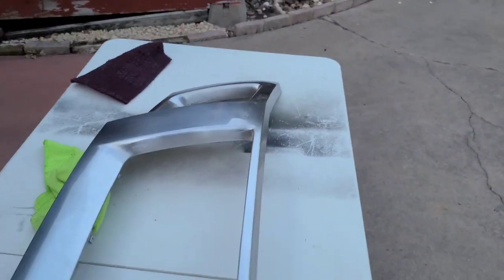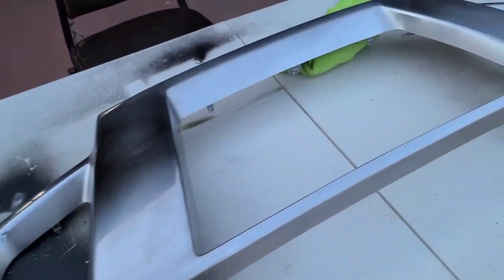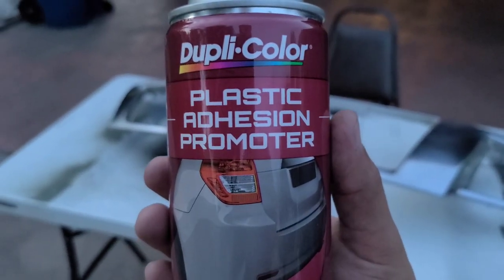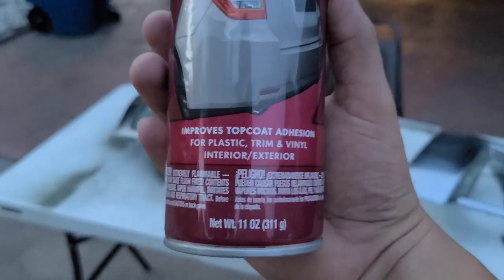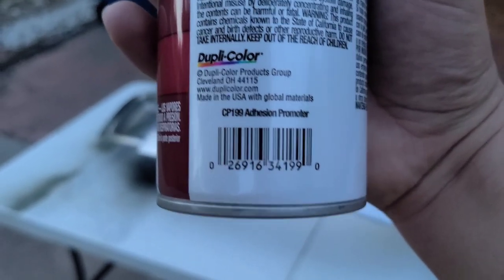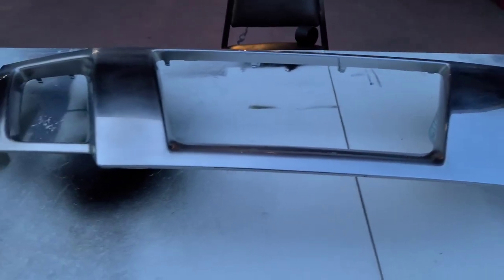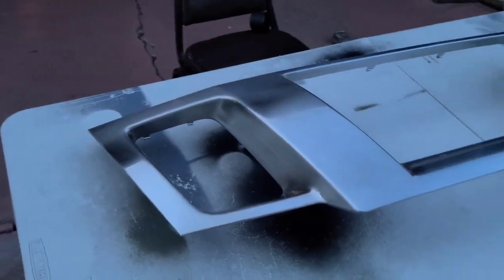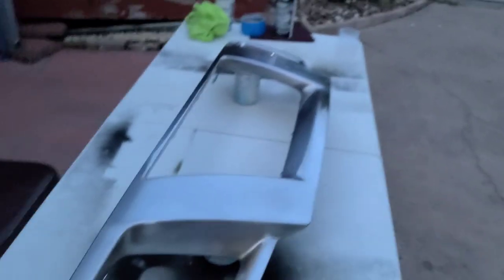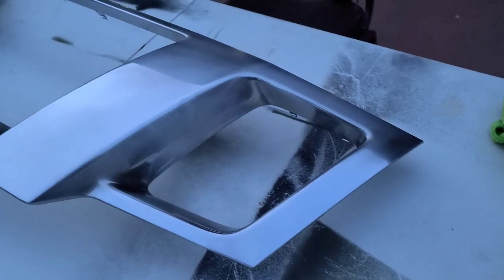Got this thing scuffed up — kind of shiny still but scuffed enough. All we need to do is clean it off and then apply some adhesion promoter. It's getting dark so I might have to move to the garage. This is the one I'm using — SEM color plastic adhesion promoter, about ten bucks at AutoZone, part number CP 199. The instructions say to do two to three light coats over the area you're going to be painting or priming. It has a really good spray pattern tip.